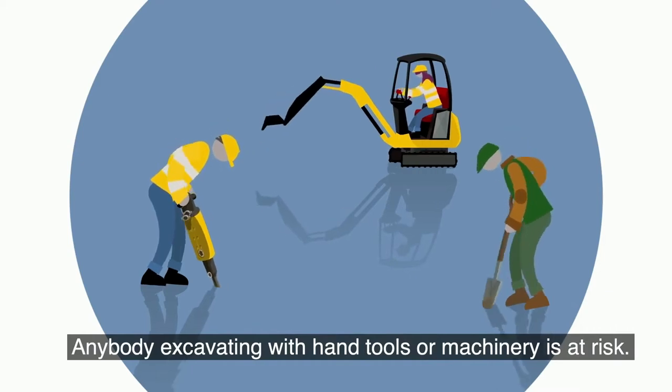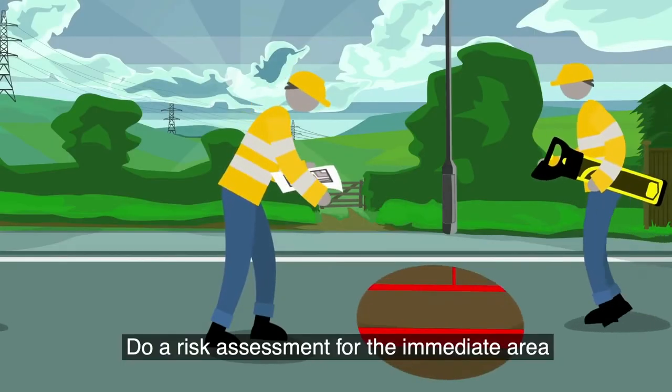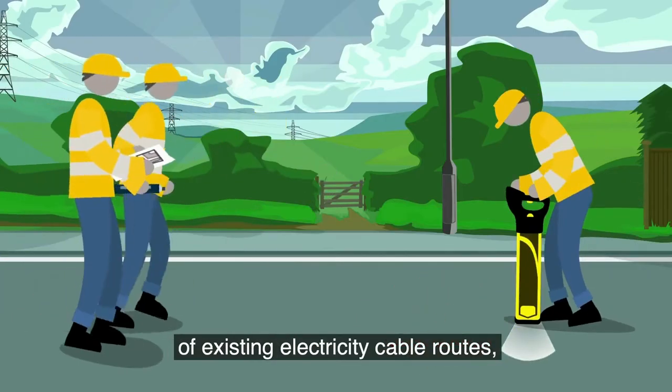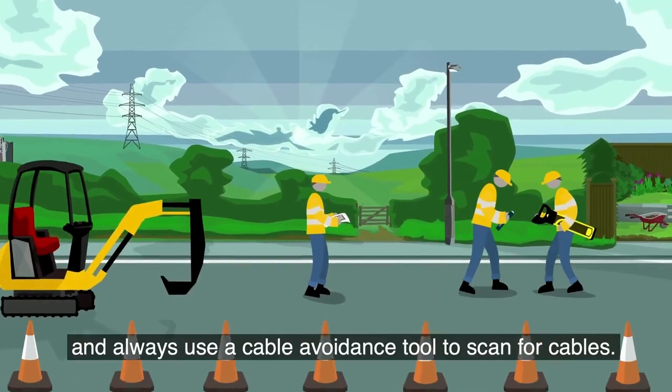Excavating with hand tools or machinery is at risk. Do a risk assessment for the immediate area, making sure everyone is aware of existing electricity cable routes, and always use a cable avoidance tool to scan for cables.